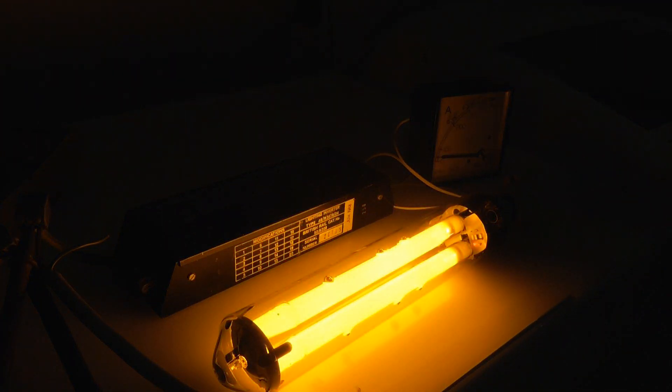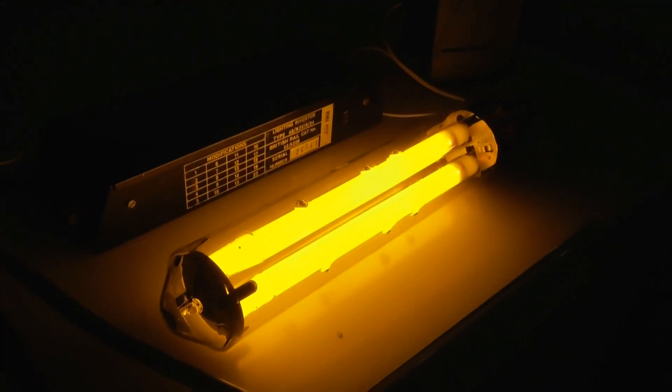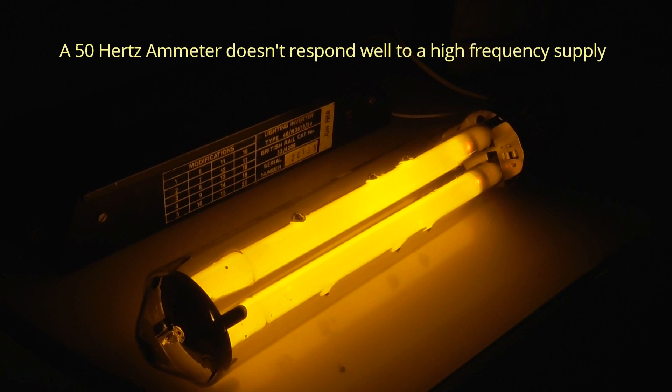It's high frequency — I'm not even sure if the meter likes it. Did the meter go up yet? It did. I wouldn't trust the meter to be honest because it's a high frequency. The meter may go into saturation — it's a 50-hertz meter. It was worth a try anyway.